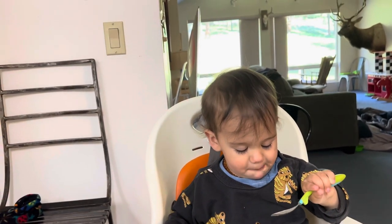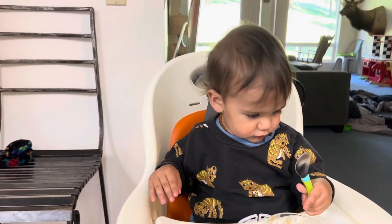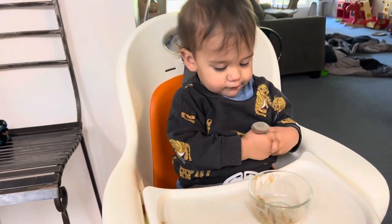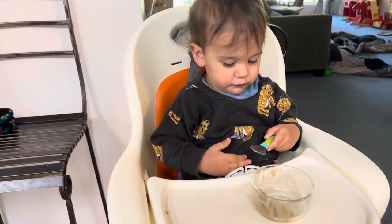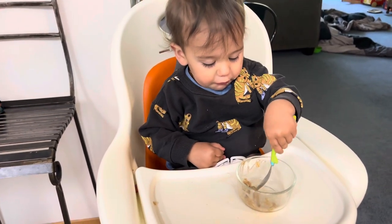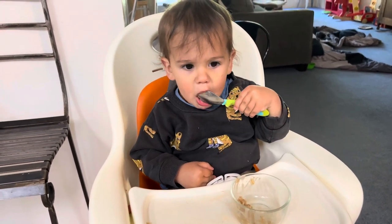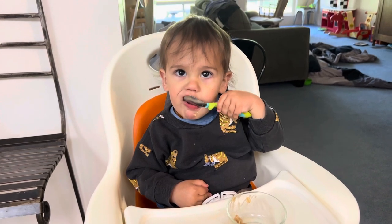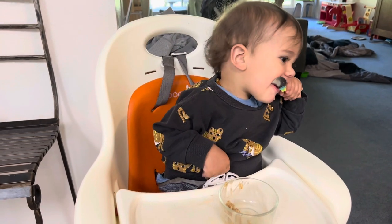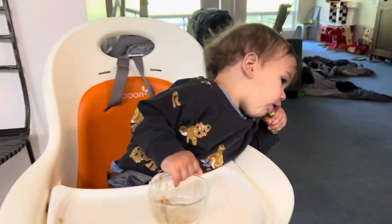He just had his 14-month birth anniversary — born in March, and we're in May now. He's feeding himself so well with his spoon, even left-handed! He took his bib off and threw it on the floor — that's what we've got going on this morning.